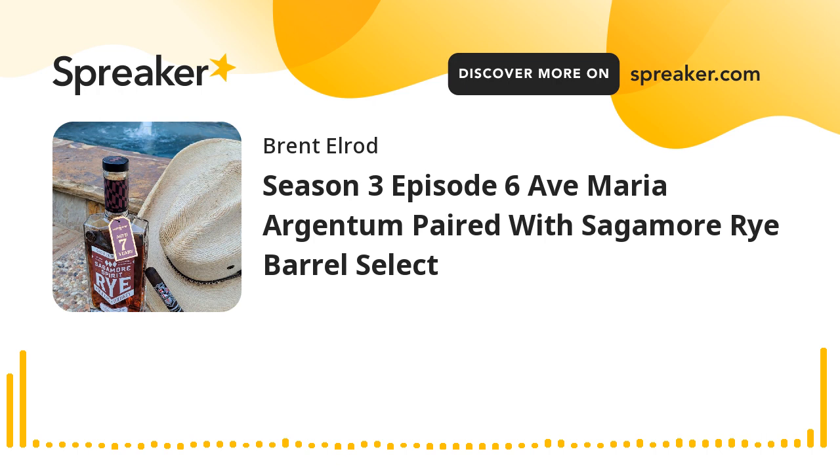On the nose, I get dark cocoa, spice, some cedar, some nice mocha notes, a little bit of fruit, and a nice mixture of caramel and vanilla.